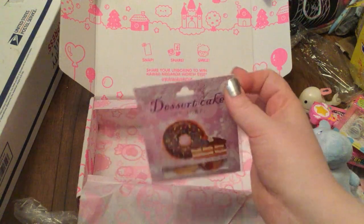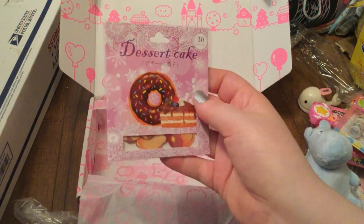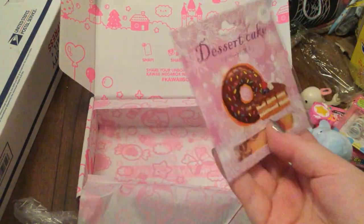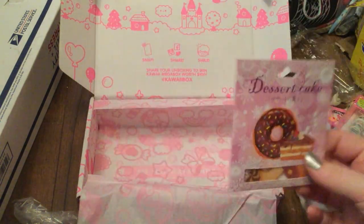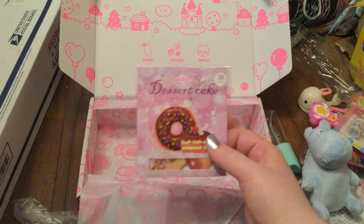The final thing in this box is these dessert cake stickers — they're either sticker flakes or just stickers, but it's got 30 pieces. The packaging is great and you can see the stickers on the inside — they just look beautiful. I love them, and these will definitely be going into my stationery collection as well. I do plan on getting more boxes.